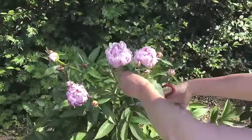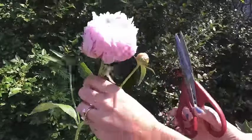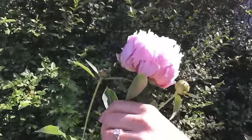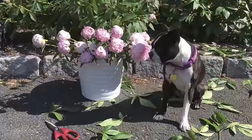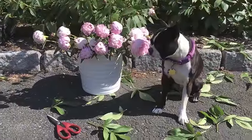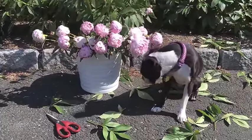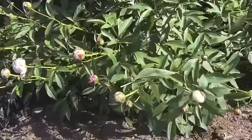I'm going to clip a nice long stem so I'll be able to cut it to the desired length when I get inside and use whatever vase I want. I have a bucket of water down here and I'm going to pop it right in. My assistant Sushi has cut a bunch of peonies to bring inside — don't they look amazing? And there's plenty more buds on the peony for another day.